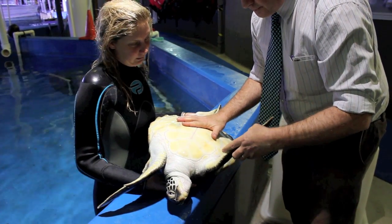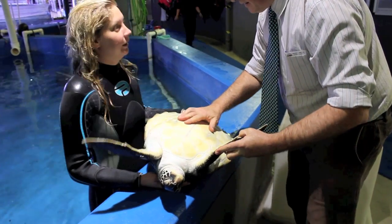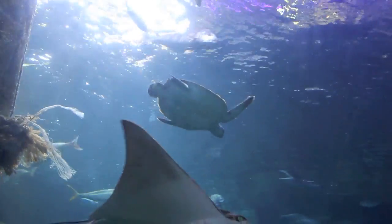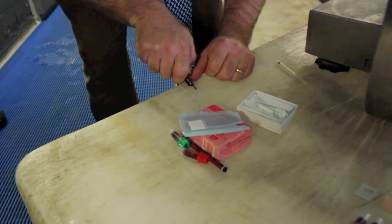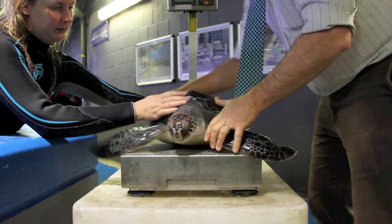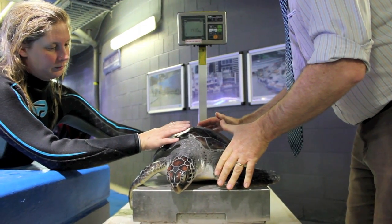We then roll the turtle over to look at the plastron, which is underneath the shell. When they're very skinny it gets pushed in, and as they gain weight it fills out. We make sure it's nice and clean. Then we turn the turtle back over, take the blood sample from the sinus on top of the neck, and the very last thing is to weigh the turtle.